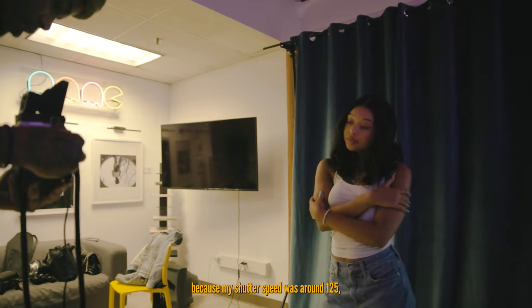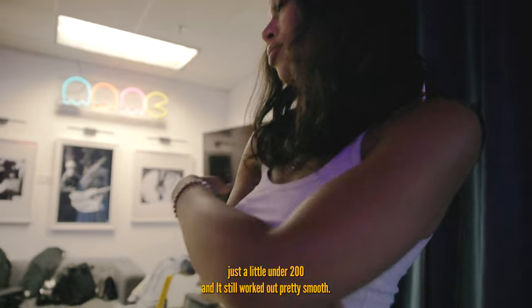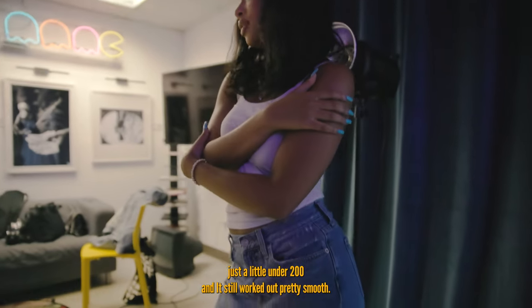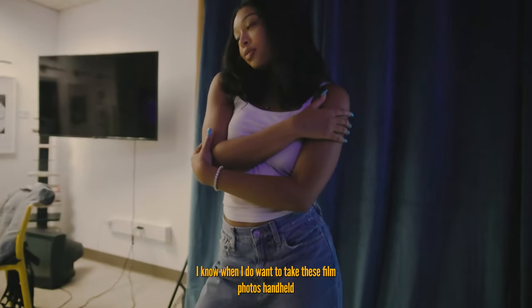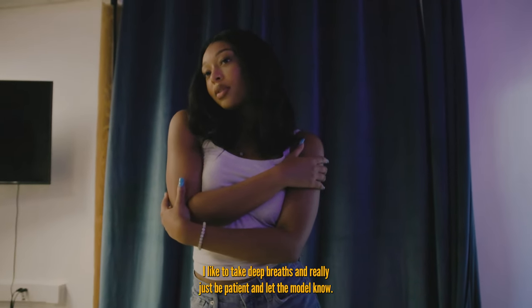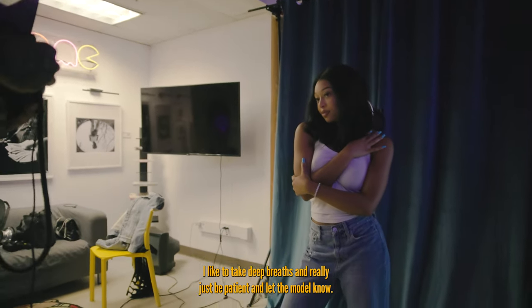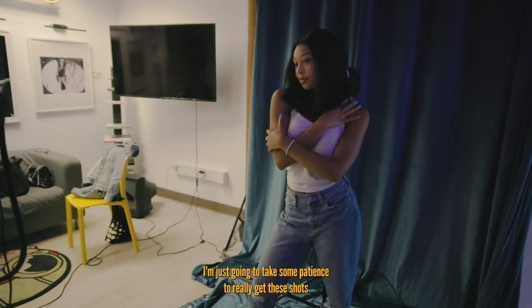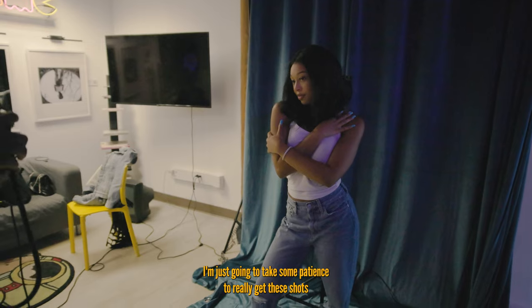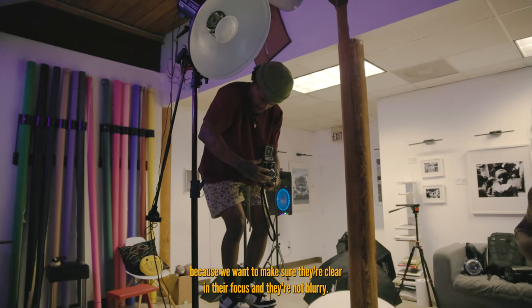Right here I was shooting with the Yashica 8, not using a tripod — doing everything handheld, which wasn't too bad because my shutter speed was around 1/125, just a little under 1/200, and it worked out pretty smooth. When I do want to take film photos handheld, I like to take deep breaths and be patient, and let the model know we're going to take some patience to get these shots clear, focused, and not blurry.